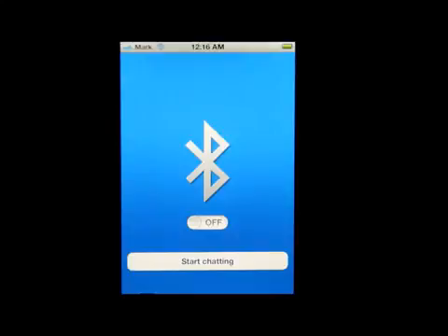Hello everybody, welcome to my channel. I'm Mark the Tech Guy, bringing you another app review. The app we'll be reviewing is called Bluetooth on and off. This is new in the app store and everybody is surprised that it was approved, because what this does is...